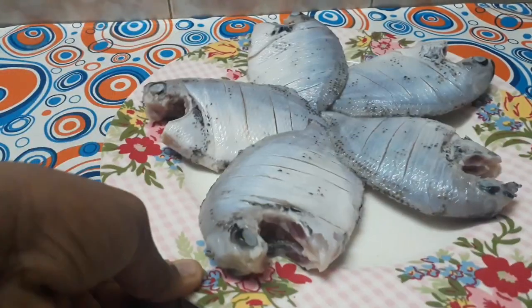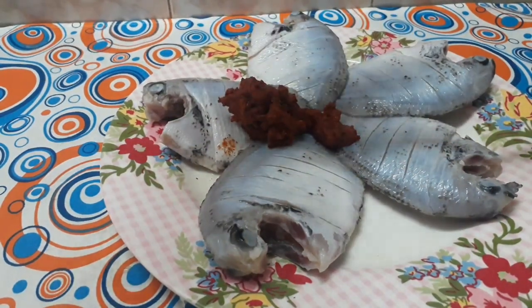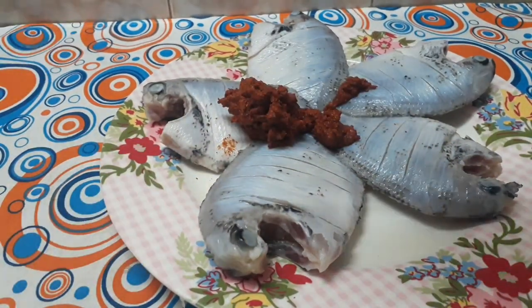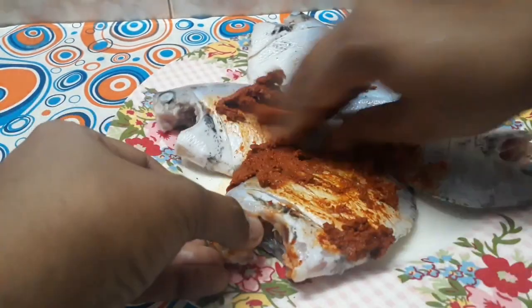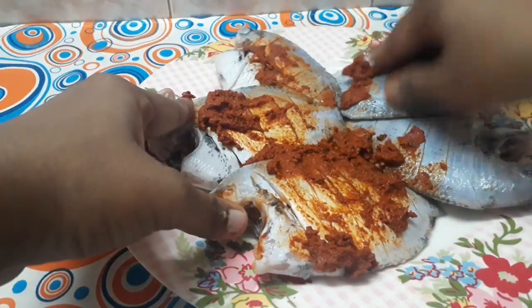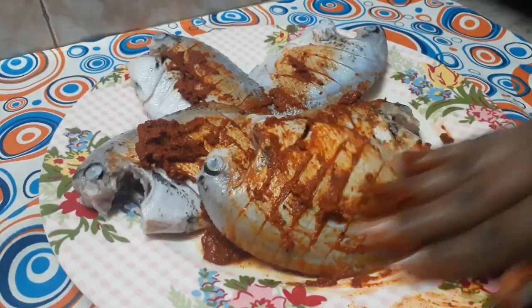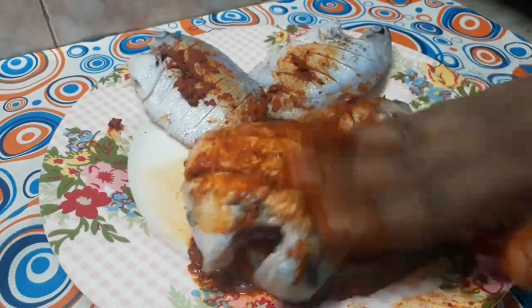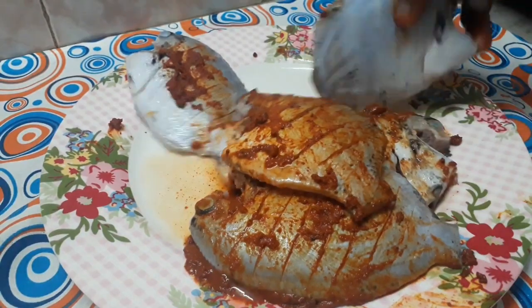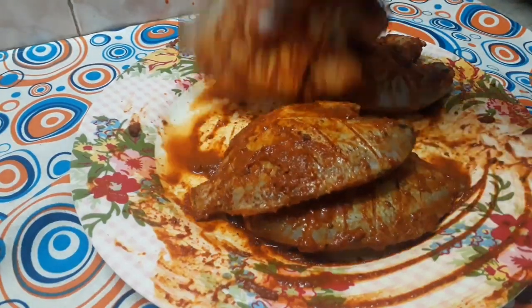Now let's put it in the Karameen. This can be a nice version of this one — it looks very good and fresh. It is very nice to taste and very nice to make.